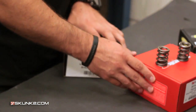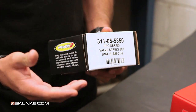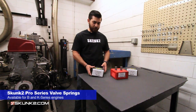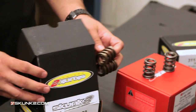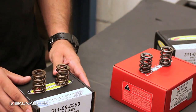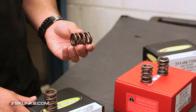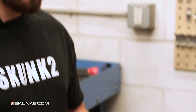The second one we have is our Pro Series valve spring. The Pro Series ups the bar just a little bit — this is some of the highest grade Japanese silicone wire, super clean wound to very exacting specifications. You can kind of tell they have a little bit different color to them because it is a different material. These have a little bit higher seat pressure: 80 pounds at 1.320, and the open pressure is 226 pounds at 0.820. The coil bind on these is 0.720, so you can use this with a much bigger cam than with the Alpha springs.